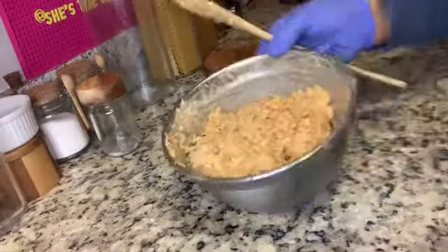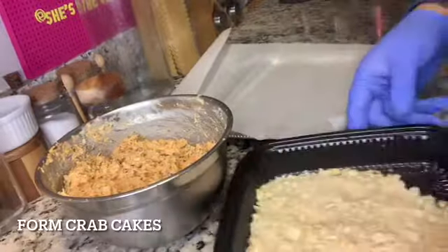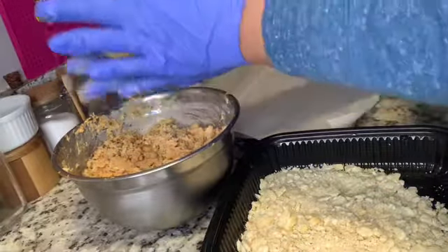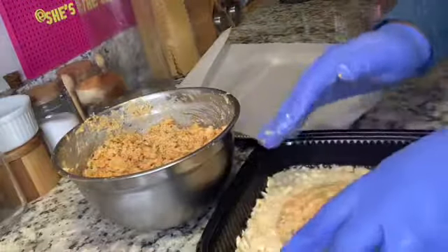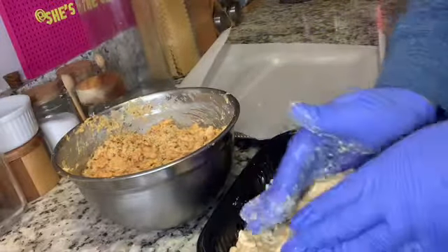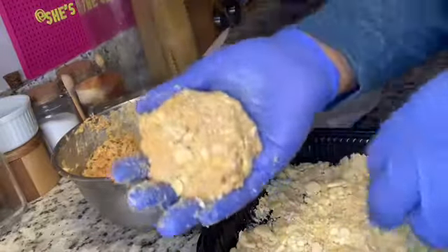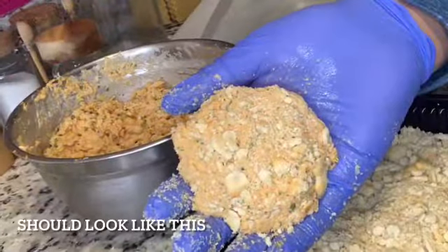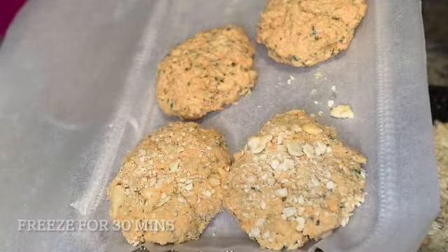Crush up some crackers — Ritz or whichever you have. They don't need to be finely crushed, just roughly broken up. Now form the crab cakes as big or small as you like, making sure they fit the bun. I'm using brioche bread from my local Italian market bakery. Both 'brioche' and 'brioche' are correct pronunciations — it's French, and the English version is 'brioche.' The formed cakes should resemble the size of the bun. Freeze them for at least 30 minutes to hold their shape.